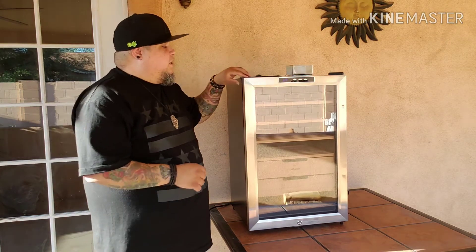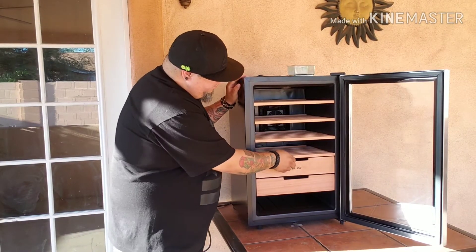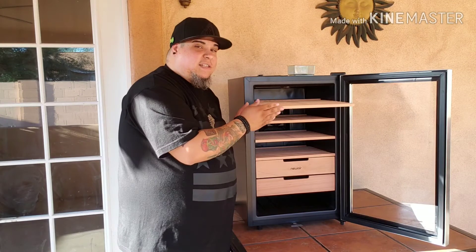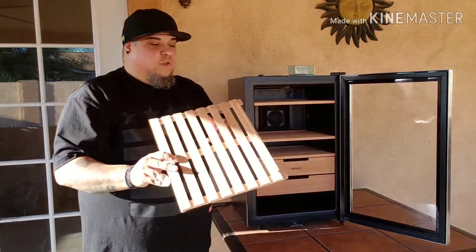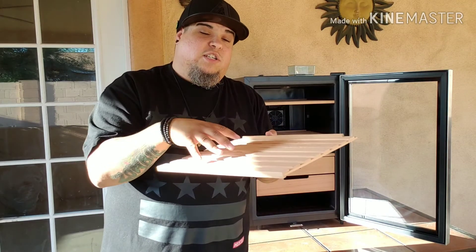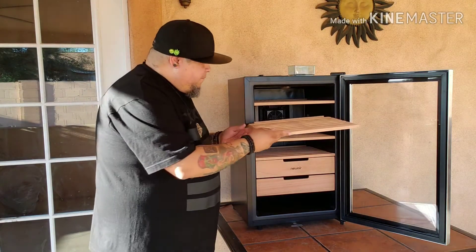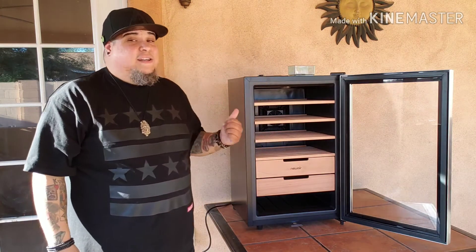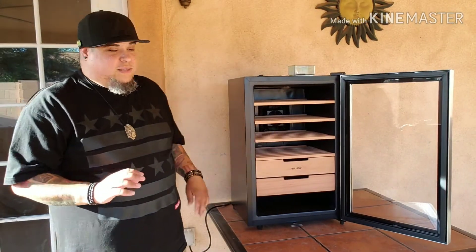The next thing I'd like to touch on is the shelving. It does come with four shelves. They are cedar. The top one doesn't seem to come out — I believe it has a lock in there — but the other ones are completely removable. If you look, they have a nice lip on the back of them, so that way when you're placing your cigars, they won't roll back and fall off. The smell of the cedar in this is amazing, by the way. As soon as I opened it up, it was heaven. I love the way cedar smells.